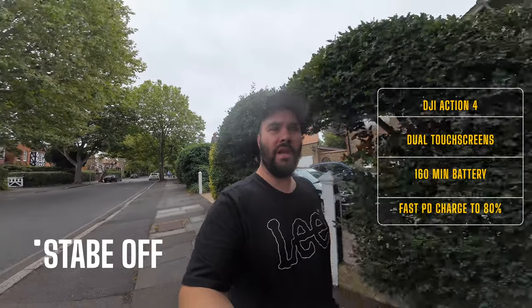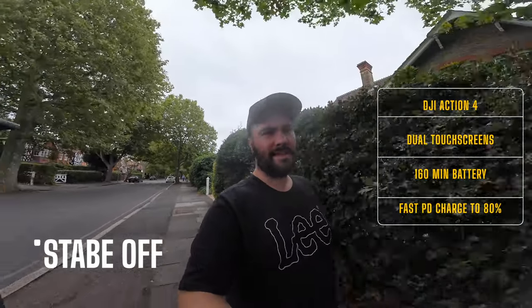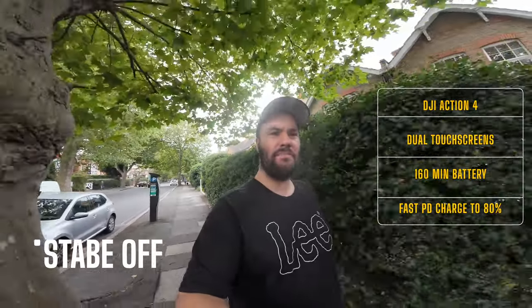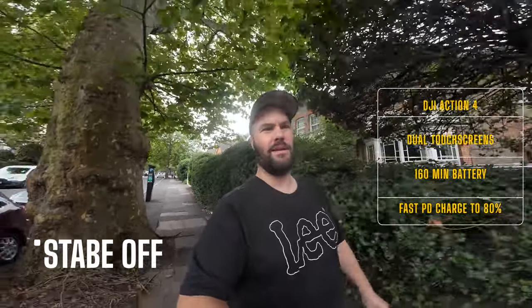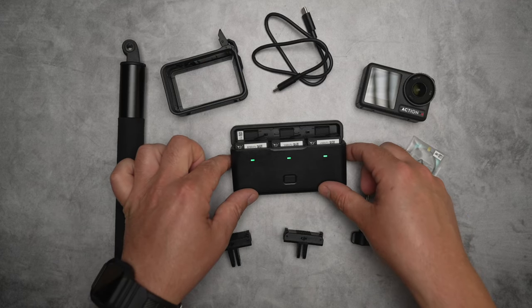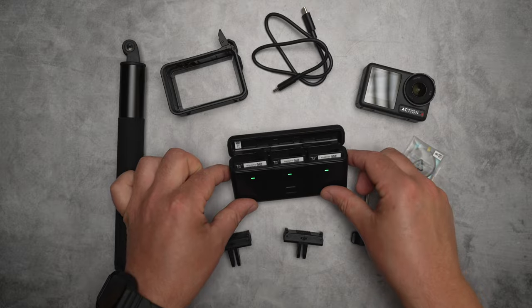We have dual touch screens, which is great because the GoPro only has a touch screen at the back. The battery lasts 160 minutes — one that would normally last three minutes on the GoPro. It will charge to 80% via PD in 18 minutes, which is insane. If you use the actual case, you can charge all three batteries to 80% in 56 minutes.